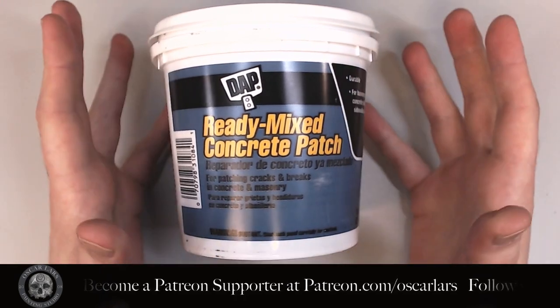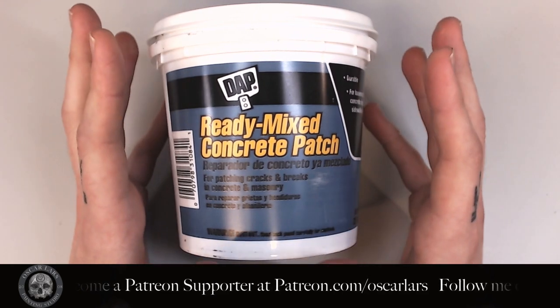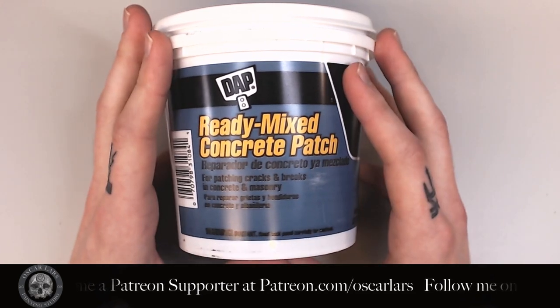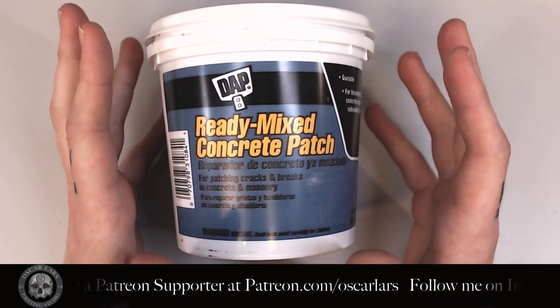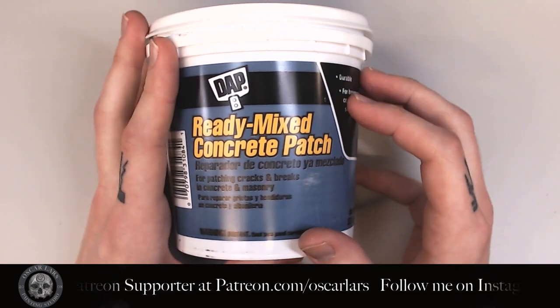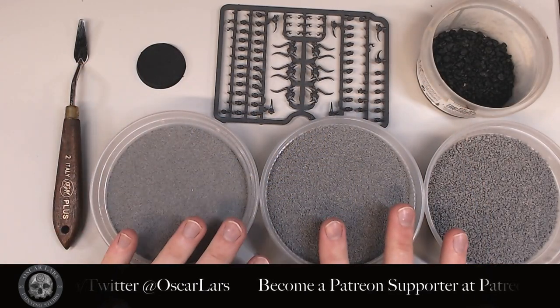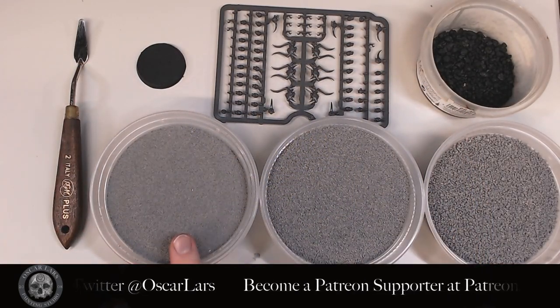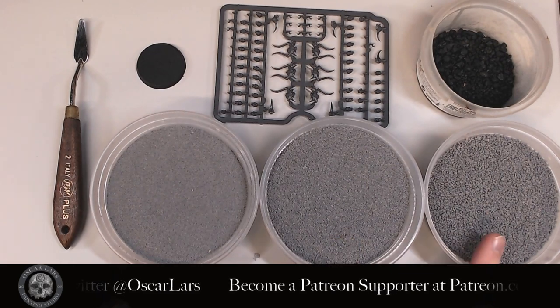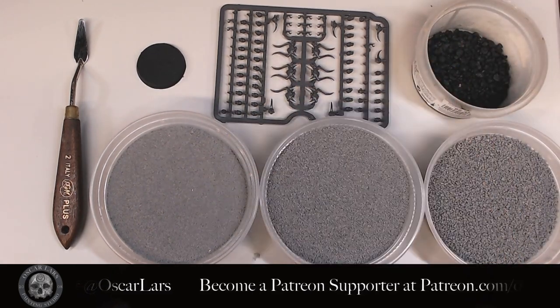The other toppings I'm going to be using in this tutorial are all optional — you don't have to use them. You can use something else, or you can just use the concrete patch if you want to make a desert base. You do however need something similar to, or an actual small palette knife, and you also need a base. The materials I'm using for the toppings are fine ballast, medium ballast, coarse ballast, aquarium rocks, and lastly some Citadel skulls.